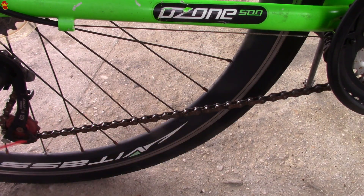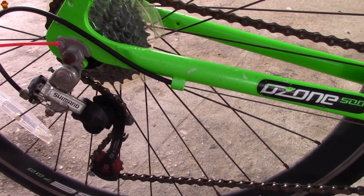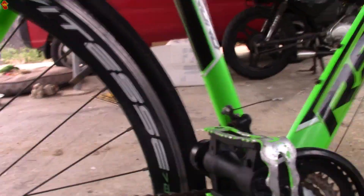When we finish with the chain, we move on to the derailleur, and each of these joints — each moving part — we're going to give it a little bit of oil. Same thing with the front derailleur. And then we run through the gears, make sure everything's shifting properly, and then we can go for our test ride.